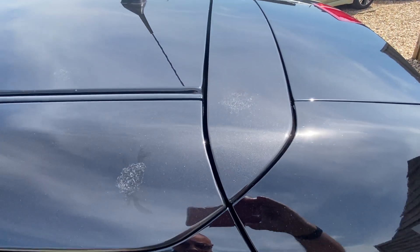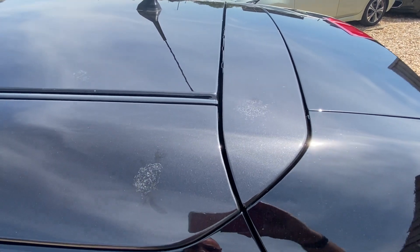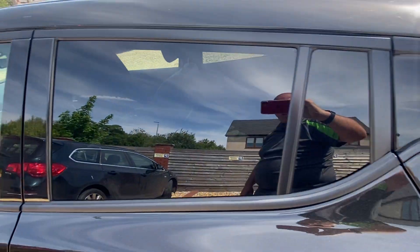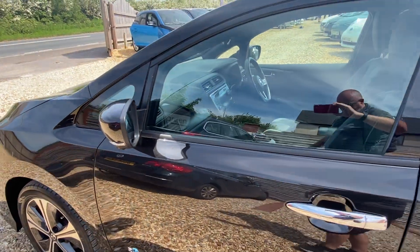There are a couple of little marks here from bird mess which unfortunately have gone through the metallic slightly, but they could be polished out.